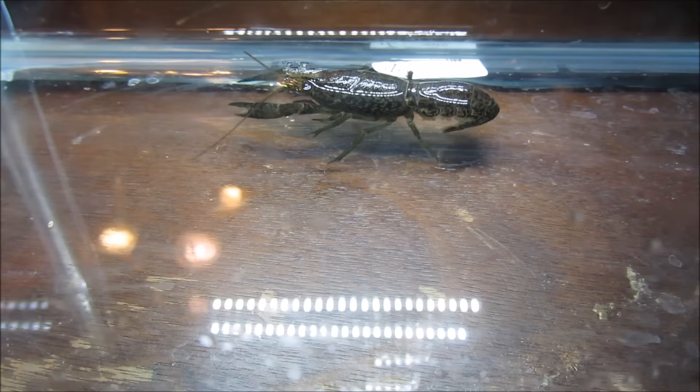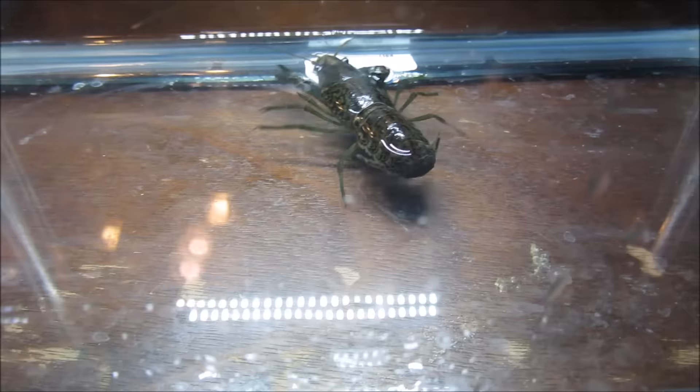The crayfish makes a great pet. It comes in different sizes, like the one-inch dwarf crayfish, and in some pretty cool colors, like the electric blue crayfish. If you picked up a crayfish of your own or are thinking about it, here's what you'll need to know.